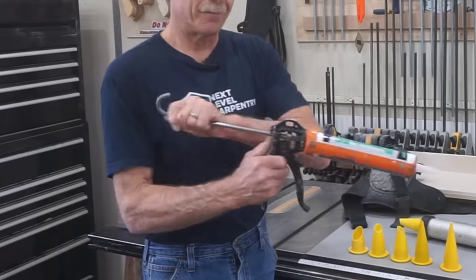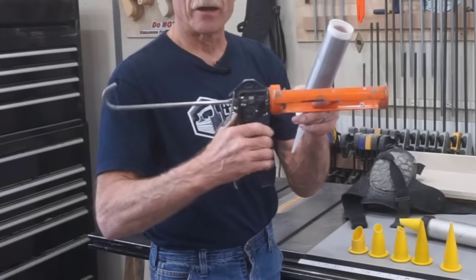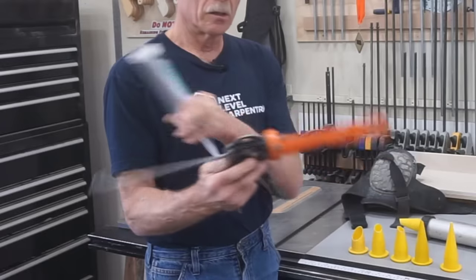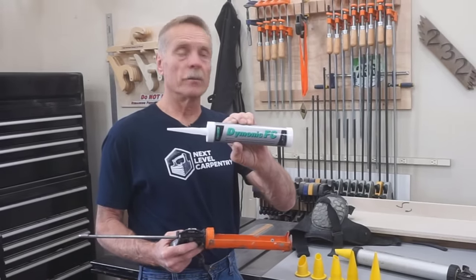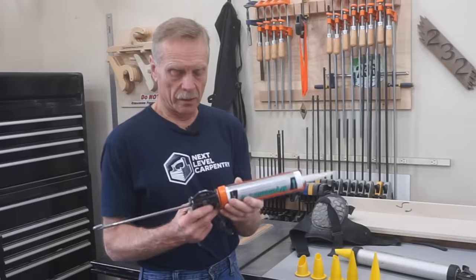This is the typical caulk gun used for this sort of stuff. It has a smooth plunger, not a ratcheting little cheap stamped metal handle. It's worth the extra money to buy a good caulk gun. I use a Tremco Dymonic Fast Cure, but Sika makes one and NP1 makes a good urethane. I've always used the Tremco Dymonic.